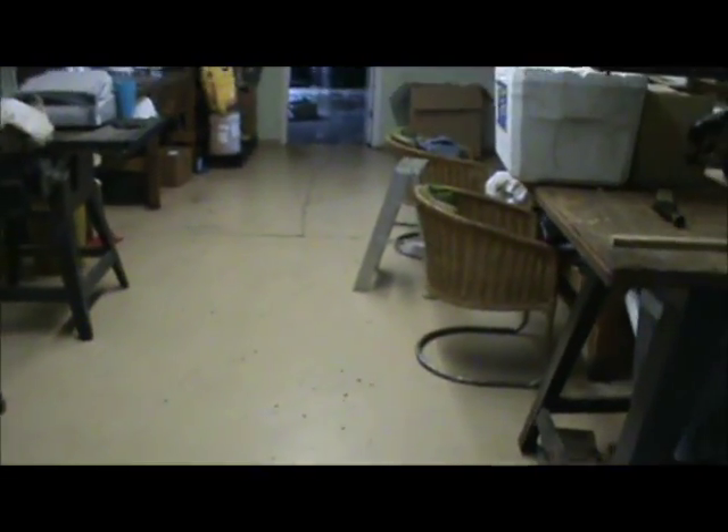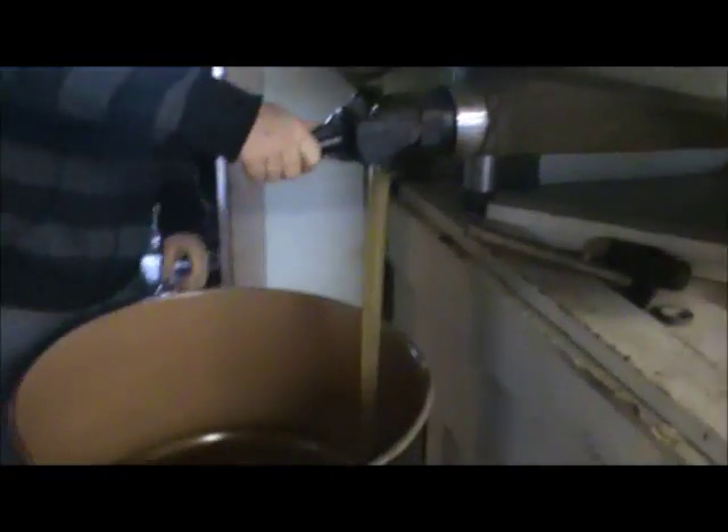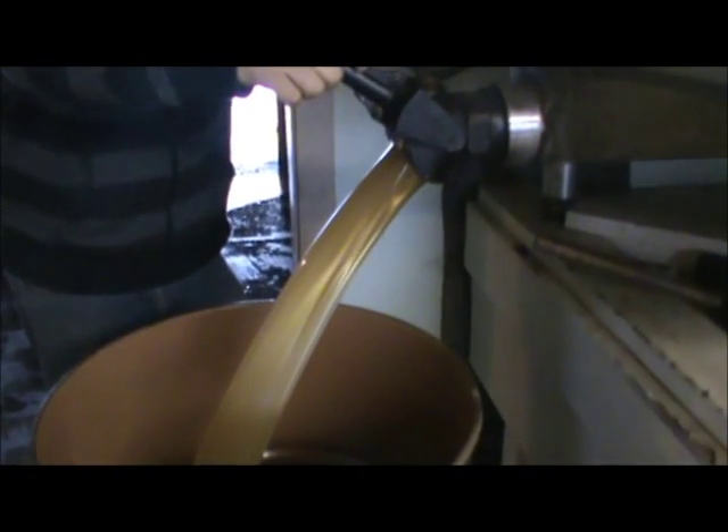So the honey ends up coming into this big holding tank here. From what I understand, it holds about 20 barrels. And there's the end result — pure, sweet, delicious sunshine right there.